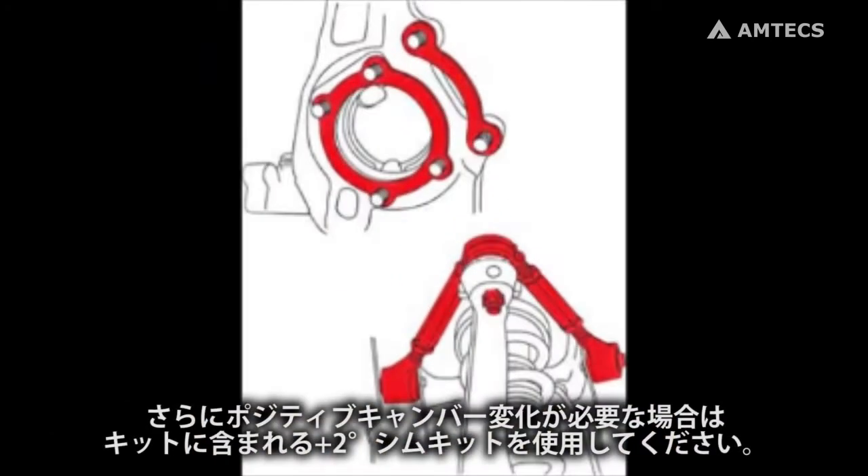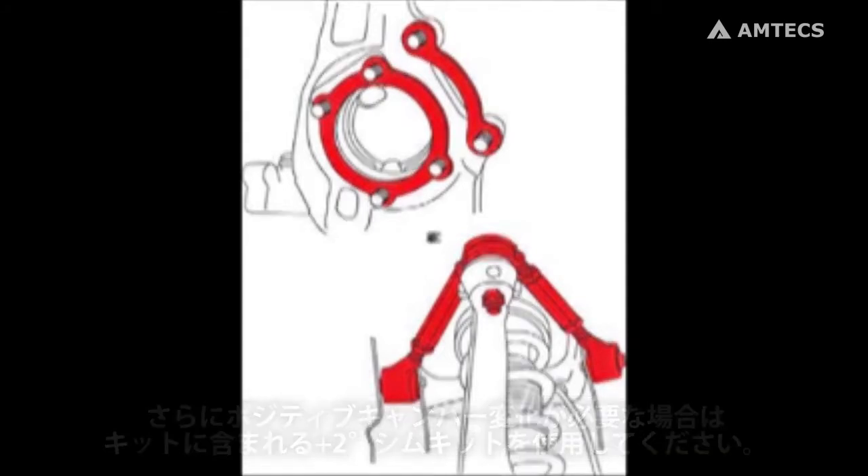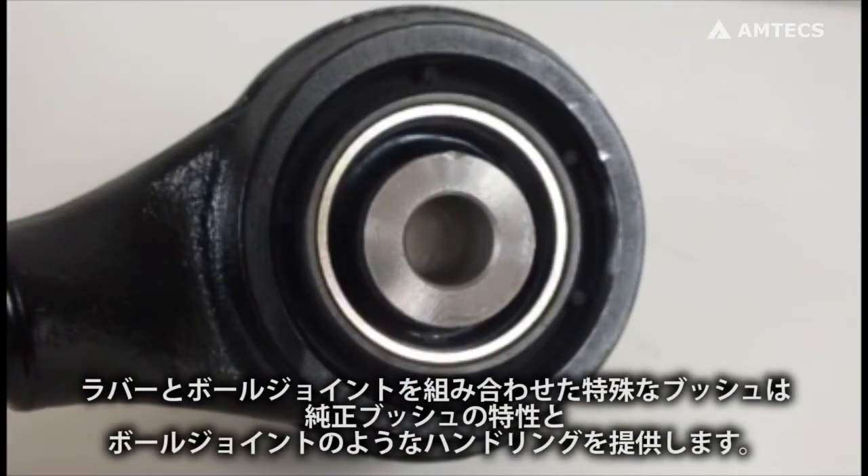If more positive change is needed, use the included 2-degree camber shim for fixed change and dial the rest with your arms. The rubber-isolated x-axis sealed flex joints retain original equipment bushing values for noise, vibration, and harshness while providing the handling qualities of a mono ball.